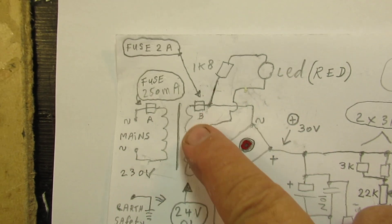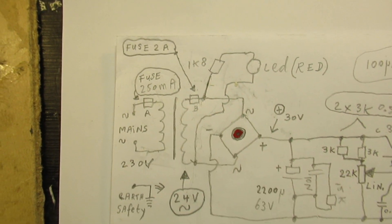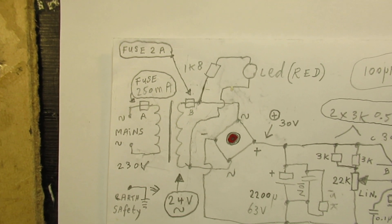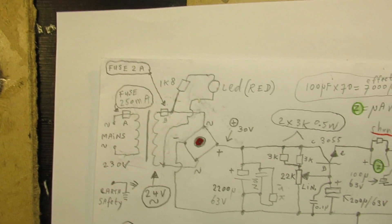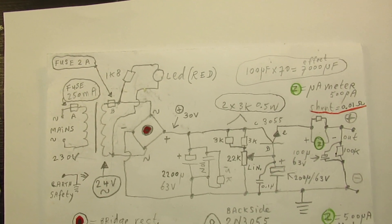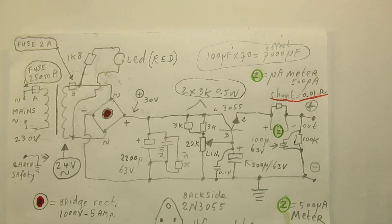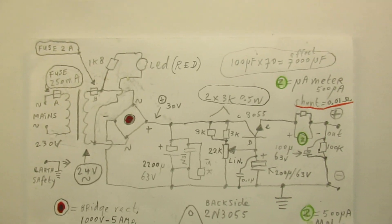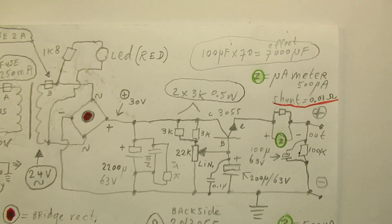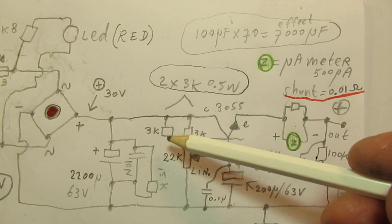The secondary fuse is now 2 ampere, which is quite high — you can also choose 1 ampere for somewhat more safety. On the other hand, when you make a short circuit while developing an electronic circuit, a 1 ampere fuse could burn out unnecessarily. Here is where the circuit works.